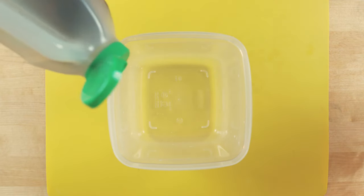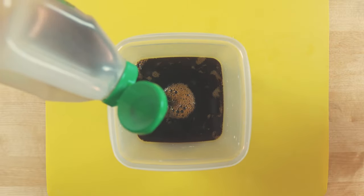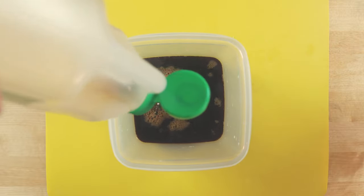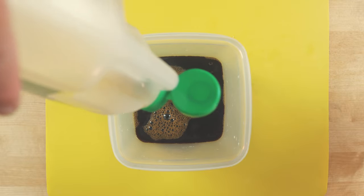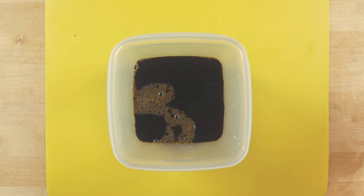Here's a tip: I'm not gonna tell you the exact amount of soy sauce. Instead, get the container that will hold the marinade and pour in your soy sauce. It doesn't have to completely cover the eggs — we'll take care of that later.